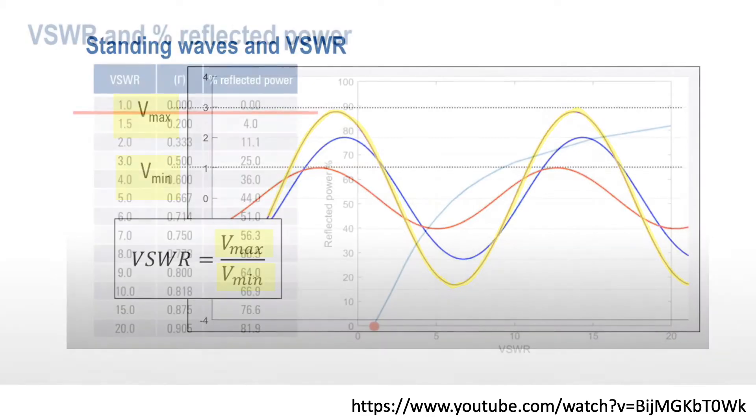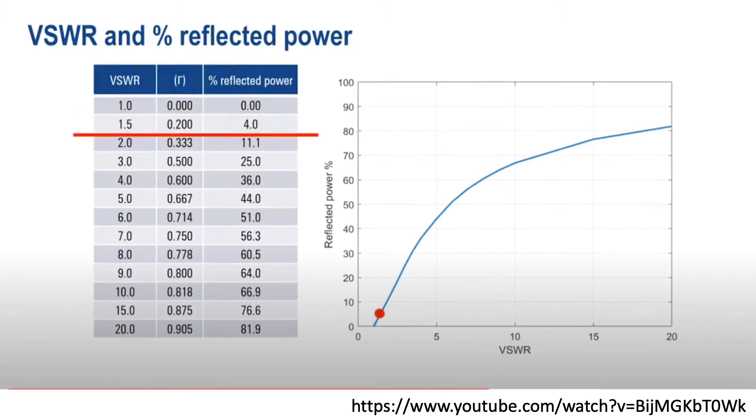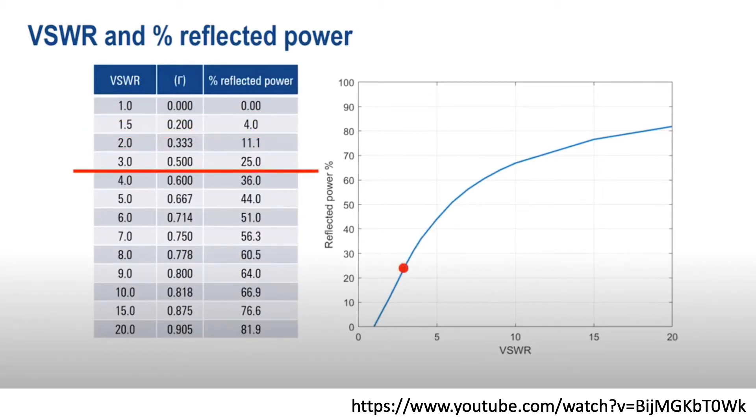If you'd like to see a nice demonstration of this, I recommend Paul's video. When the impedance of the source and antenna are matched at the antenna's desired frequency, both waves will match and VSWR will be one with no reflected power. However, if the impedance of the antenna varies from that of the source, VSWR will increase and the associated percent of reflected power will also increase. At a VSWR of 3, we're already losing 25% of the source power due to that power being reflected back, resulting in an antenna that performs less efficiently.